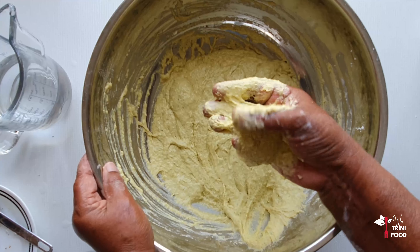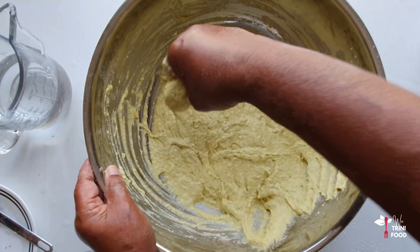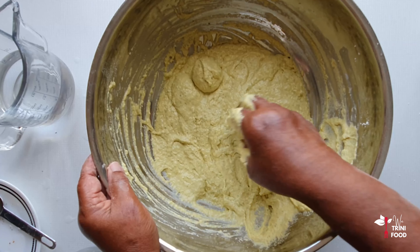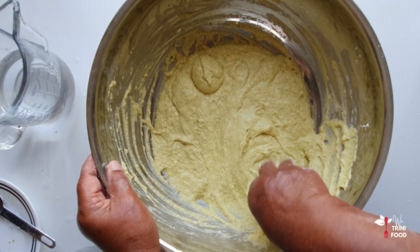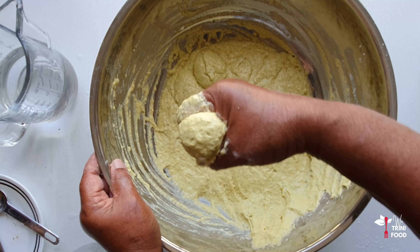After she kneaded the batter, she demonstrated her throwing technique. It simply involves scooping up some of the batter in her hand and squeezing it out between her index finger and thumb.